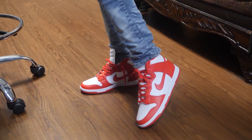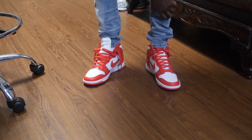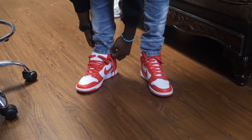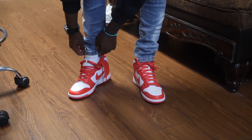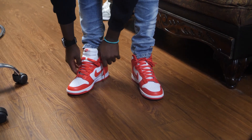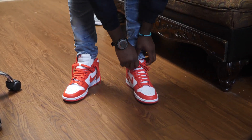Let me know what y'all think. Jeans from Route 21 I believe, but yeah, this is probably how I would rock them. I like to loosely string stuff up — I just like to slip them on and off, you know what I'm saying.